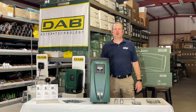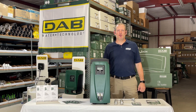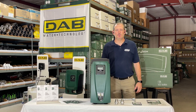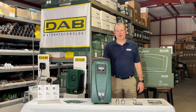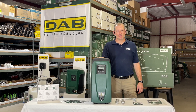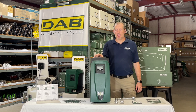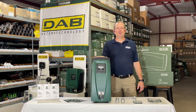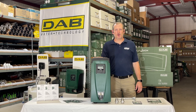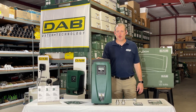Hey guys, Jim at Rainwater Equipment and Rain Harvesting Supplies here today to talk about the DAB EasyBox. EasyBox is spelled E-S-Y-B-O-X. These are manufactured in Italy by a company called DAB, as you see on the banner behind me. These are integrated variable speed, also known as variable frequency drive, on-demand booster pumps.